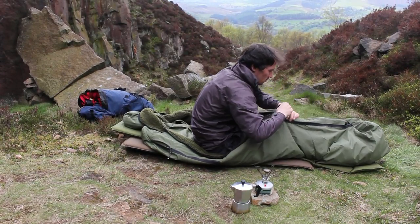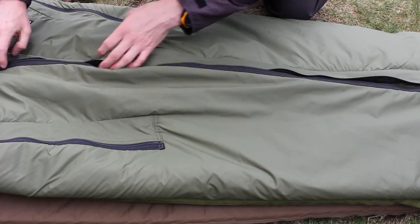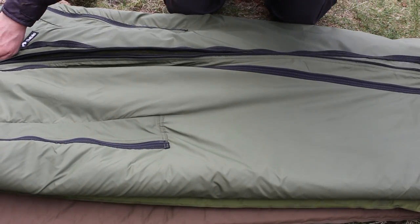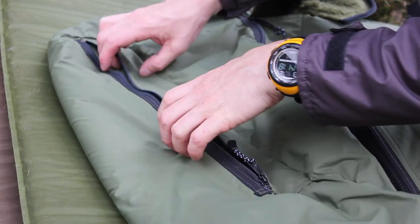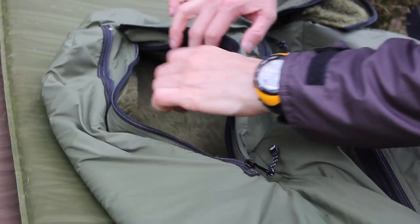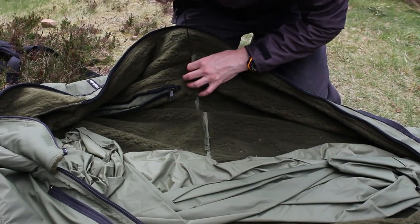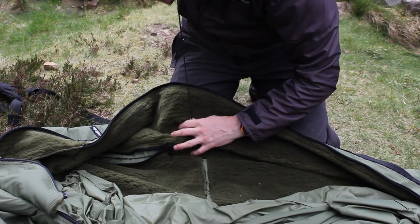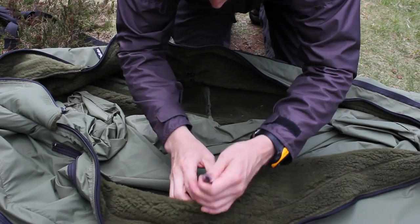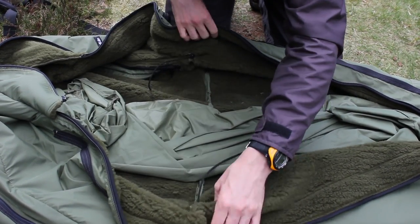It has a baffled full-length two-way zip for ease of access, so that it can be opened from the top or bottom, and a zip visor means you can totally enclose yourself. The arm zips let you get your arms out so you can make a brew or do whatever you need to do without getting out of the bag. These zips are also baffled to prevent wind penetration, and because dead air inside a bag cools very quickly and causes chilling, there are three lateral shock cord adjusters sewn into the pile which can be drawn in to make a snug fit.